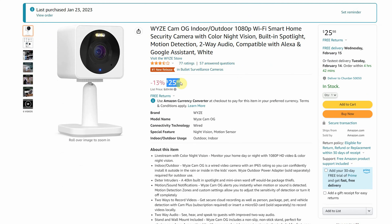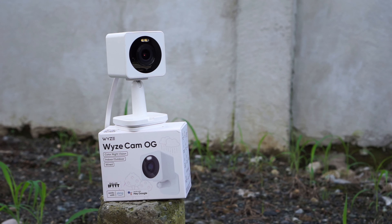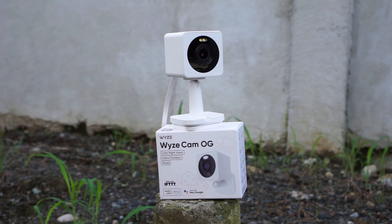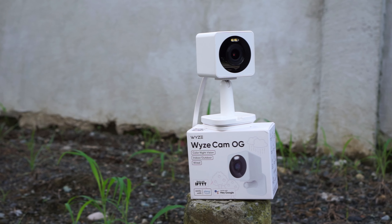I got this camera from Amazon, and I paid $26 for it. If you are interested in buying this camera, you will find my affiliate links in the video description below with the most updated prices.